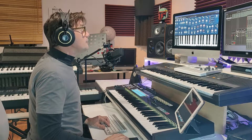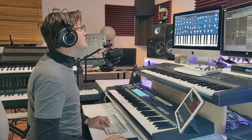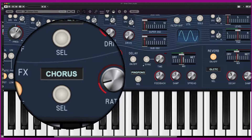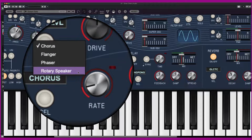This is not a complete review — it's only a quick overview of the new SIGNS synthesizer. The effects section includes distortion, delay, reverb, and modulation effects. For example, I can change the chorus, the flanger, the phaser, and the rotary speaker.